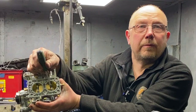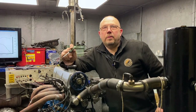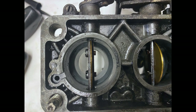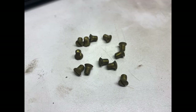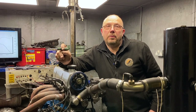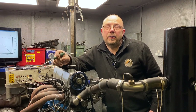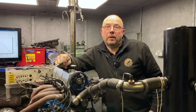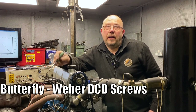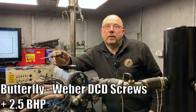Next I attacked the butterfly screws. With the genuine Weber one, I removed the butterfly screws, countersunk the screw holes, and screwed in some Weber DCD spindle screws, which are lovely and soft, made of brass, so the bit that sticks through is easy to fold down. Because they're countersunk they don't stick out as much into the airflow. We did that on both the primary and the secondary and we got a gain — not a massive gain, but another two and a half horsepower.